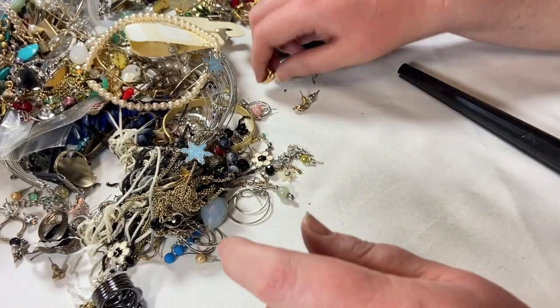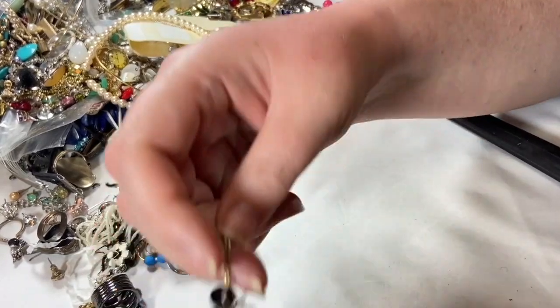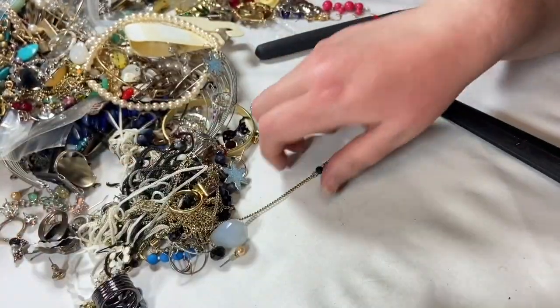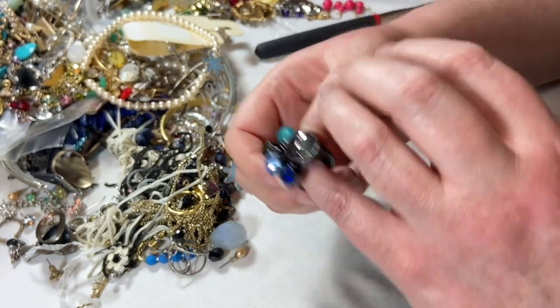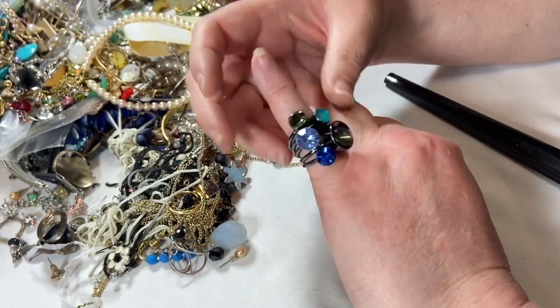So many earrings. This is an earring and a broken necklace all in one — let's get the earring out. It's a big old chunky ring and it's missing a stone. Right now that's going into craft unless I find that gem — it could be glued pretty easily. It's kind of fun — that's huge. It's probably a five and a half or six.